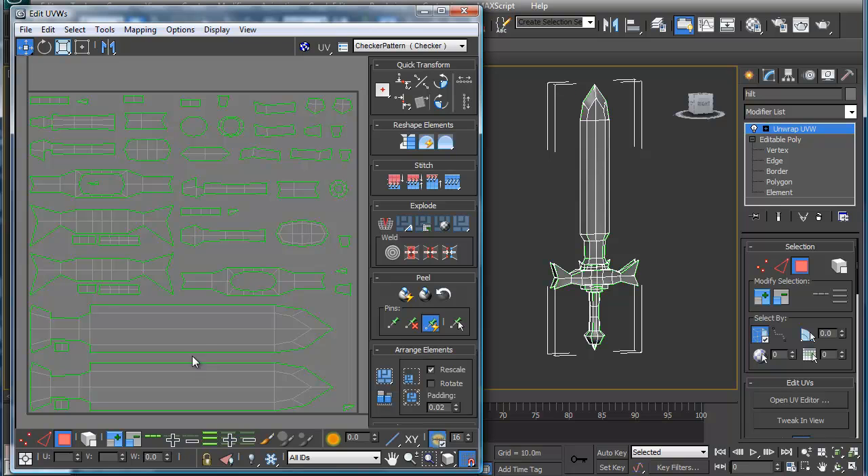If I were to make this a game model, I really want to pay attention to real estate. So the first thing I can do is I can take these individual pieces here, and I'm going to move these up here, and I'm going to just select the element because it's easier. I'm going to use the checkerboard pattern so I can pay attention to what I'm doing and what the unwrap looks like.